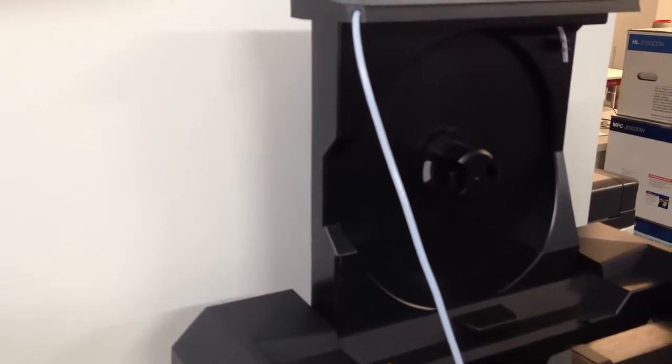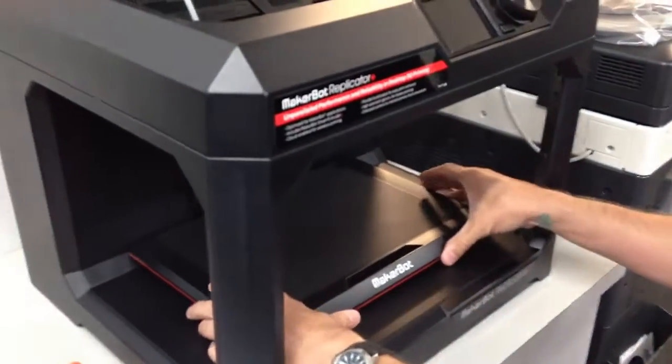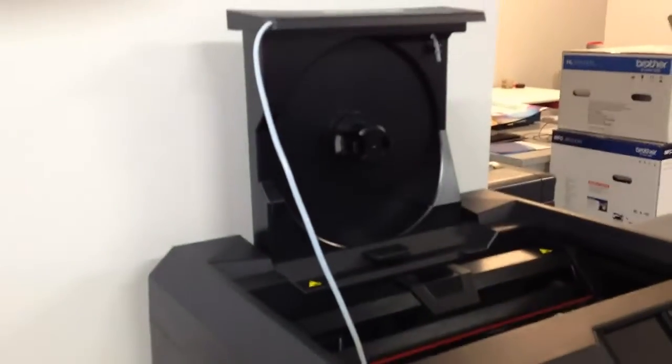We're going to go ahead and lock this up. We're going to lift up the drawer for the filament, and underneath there we've just got a clip to undo. Let's go ahead and take these off over here — we've got little plastic orange bits that hold our tray in.